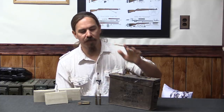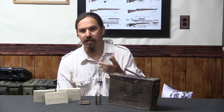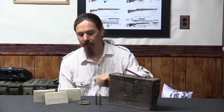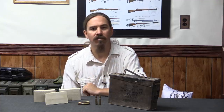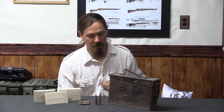Specifically we have surplus Ethiopian 7.62 NATO ammo. I have this because Century International Arms has imported a bunch of it and they are starting to sell it. They approached me and asked if I would do a video on it, and I decided yeah, we can do something that is interesting and useful, taking advantage of the free ammo they're going to give me.